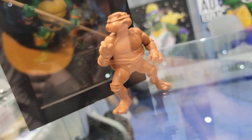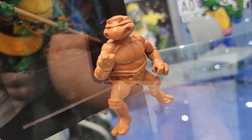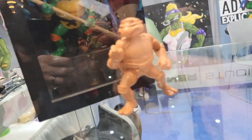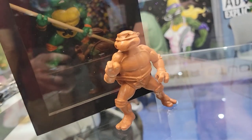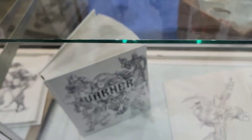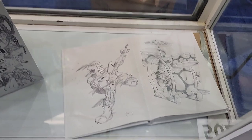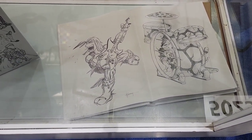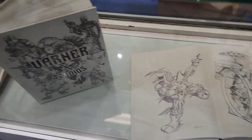And then this just developed into this amazing toy line. You know, that's what happens sometimes when they just let the artist do what they want. And the same thing happened with all these drawings and stuff too, because they would come to us and let us just do kind of what we wanted for the most part. There was some direction, but not a lot.